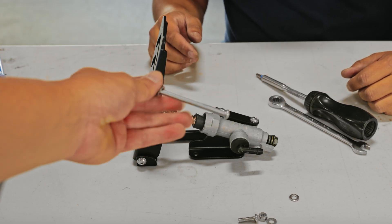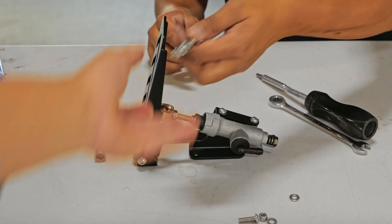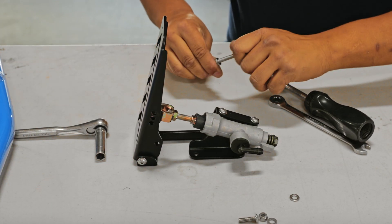We didn't show this hardware in the beginning of the video, but grab this long bolt and nut — you're going to use this to install the brake pedal to the brake master cylinder.